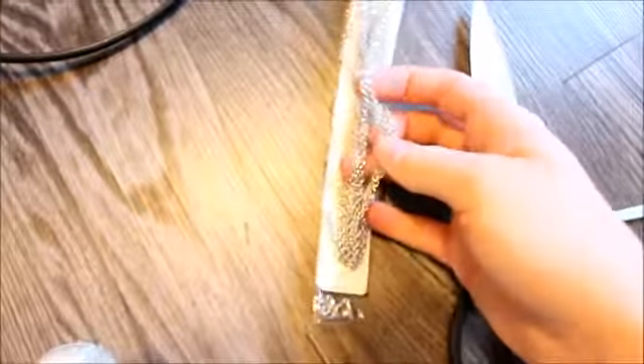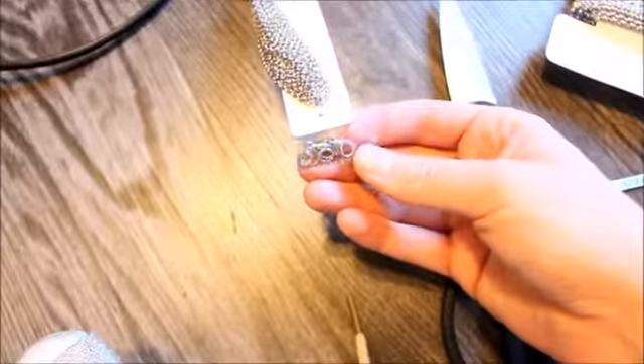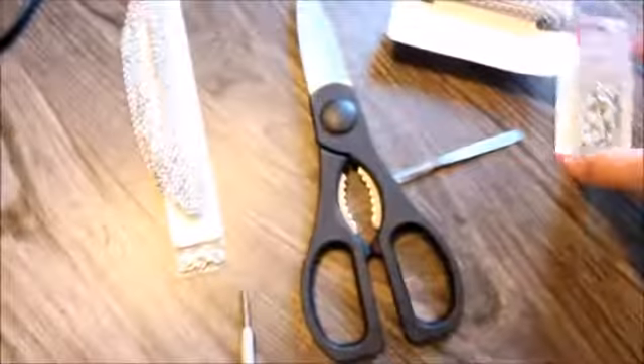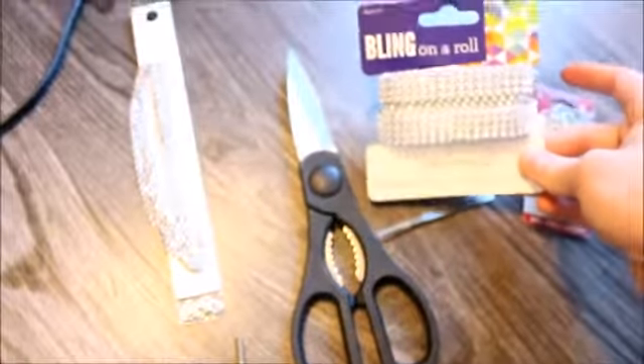Then tweezers, scissors, and I got this chain because I was going to use it as the neck part, but I think I'm going to try to just trim it and use one of these as a neck piece. In here I have lobster claws, so you definitely need those to attach the back. Mine came in here so I just got this, but they do come in packs. They're like $2 at Walmart, so this all together was like $5.